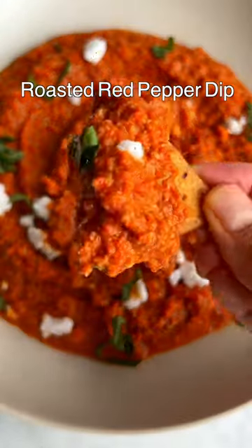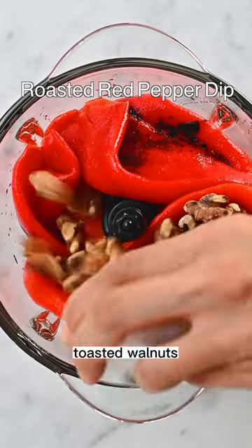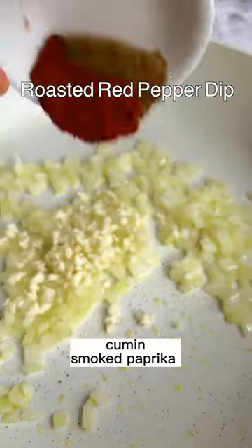Not sure whether to call this a muhammara. I omitted the breadcrumbs and made it gluten-free, and it still tastes amazing. I added nutritional yeast to this roasted red pepper dip for a cheesy kick and a boost of B12.